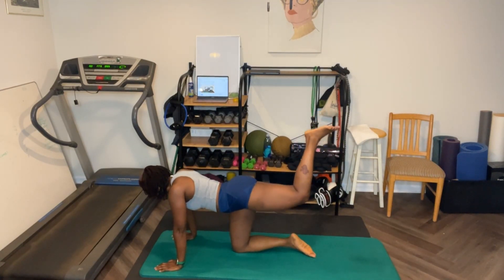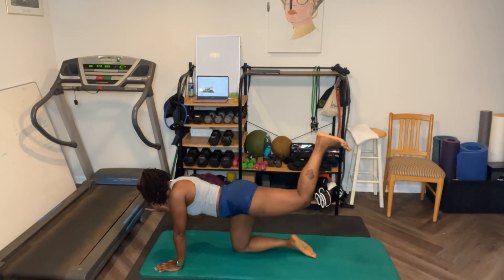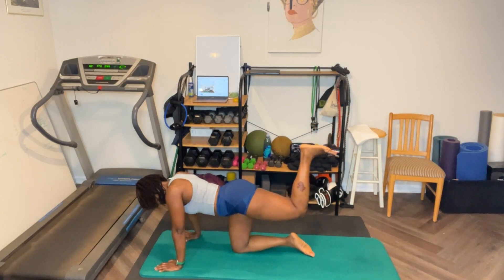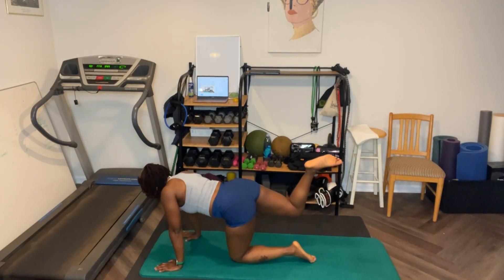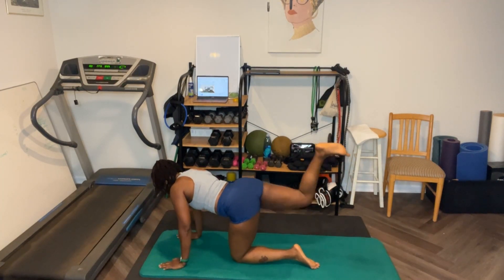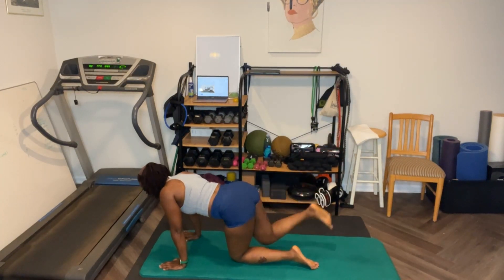Let's go. One, two, three, four — and squeeze. Five, six, seven, eight, nine, ten. Three, four, five, six, seven, eight, nine, ten. Pull the abs in. Ten, nine, eight, squeeze, seven, six, three, two, one. Twenty. Leg up. Ready? Let's go. One, two, three — we're almost done with this exercise. Six, seven, eight, nine, ten. Ten, nine, eight, seven, six, five, four, three, two. Those plank kickbacks got me sweating.